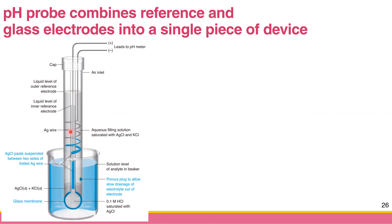The silver/silver chloride electrode is your reference electrode. The other components include a cap, an air inlet, the liquid for the internal solution containing protons, and the silver chloride paste that constitutes the reference electrode.